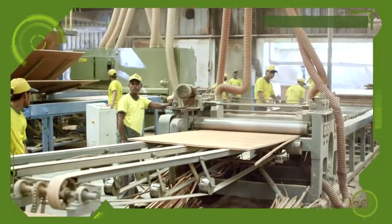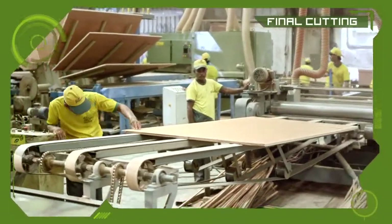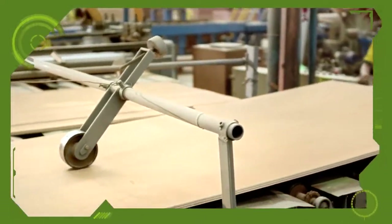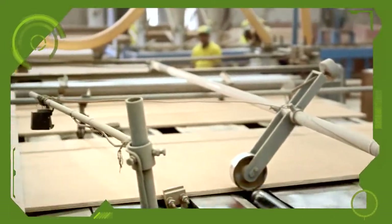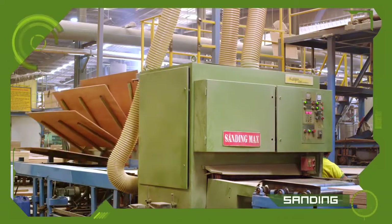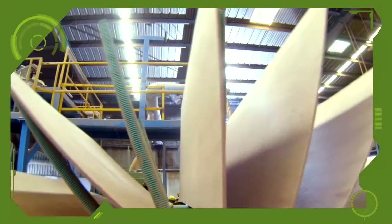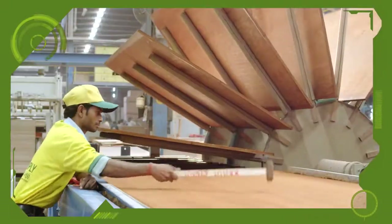The plywood boards then undergo the final cutting process. The boards are then passed through the sanding machine to check if there are any steam pockets. Each and every plywood board is checked thoroughly.